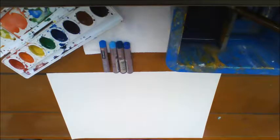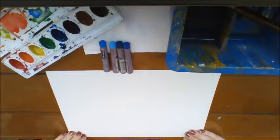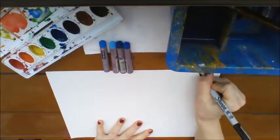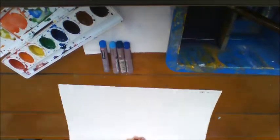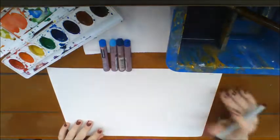Hello my amazing artists! Today we're going to use watercolor paper and talk about symmetry. First, when you get your paper, make sure your name is on the back. Turn it over so it's wide like a window.